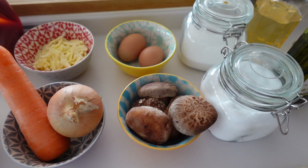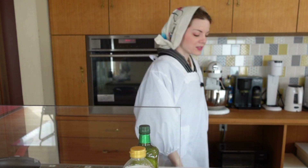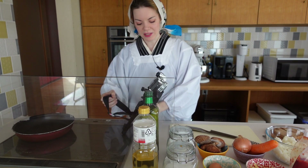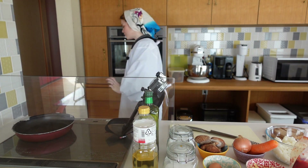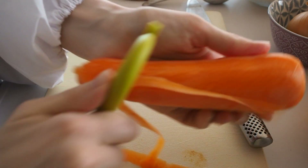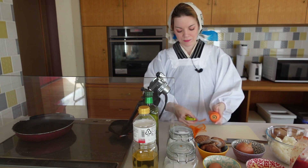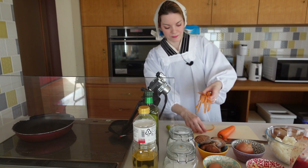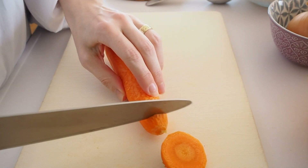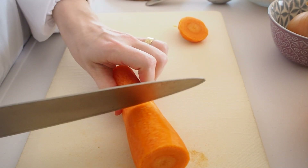I also recommend checking out the recipe I've put in the book. Let's just go with the flow. I think a lot of people are under the impression that I don't cook — I do! So I'm just going to start peeling the carrot. It's from my in-laws' garden, and it's quite a big one, so I'm probably only going to use half of it.